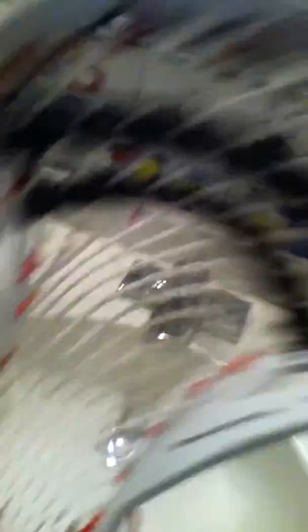Last, I have this Brine head — it's the Brine Truth. Red and black triangle top. Black shooters. Same setup as the other — the Razor 2.0. Red sidewall, red throat. White semi-hard mesh from Jimmolax.